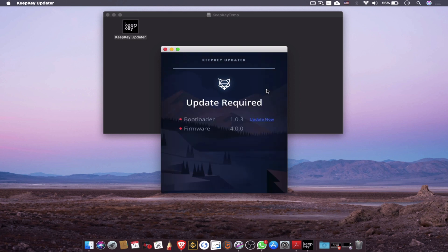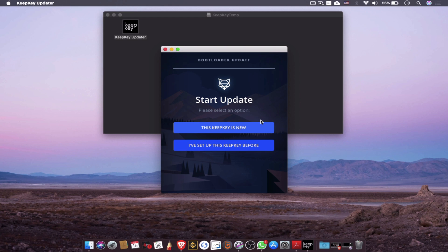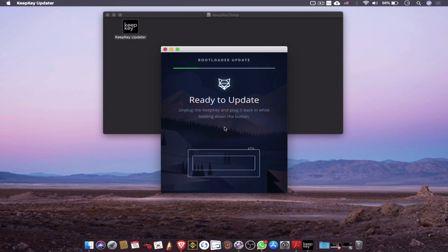Once it's open I realize that there are two updates I must make. The first is the bootloader and the second is the firmware update. This device is a new device so I'll click through and be taken to a next screen where I'll be given a series of prompts to update the device. The majority of instructions involve holding down the button on the side of the device while unplugging and plugging it back in.